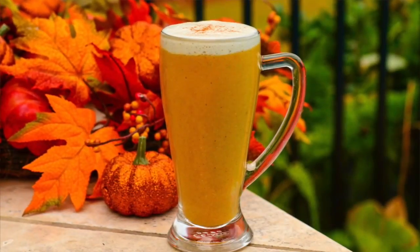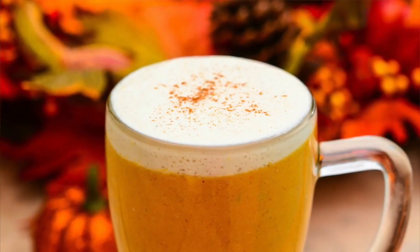Hey you guys, it's Christina and today we are going to be making Fully Raw Pumpkin Spice Frappuccinos. It's that time of year where you just want to sit by a fire and bundle up in a blanket and drink something that tastes like the holidays.